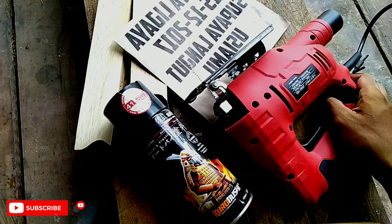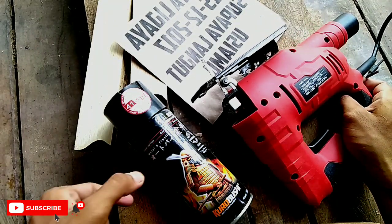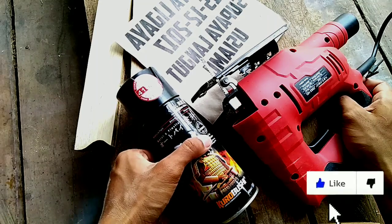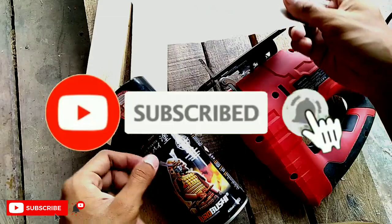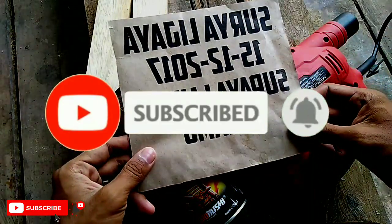Tapi sebelum lanjut, jika kalian suka dengan video ini, kalian bisa klik tombol like yang ada di bawah. Dan jangan lupa tekan tombol subscribe agar tidak ketinggalan video-video terbaru dari Inspirasi Usaha.